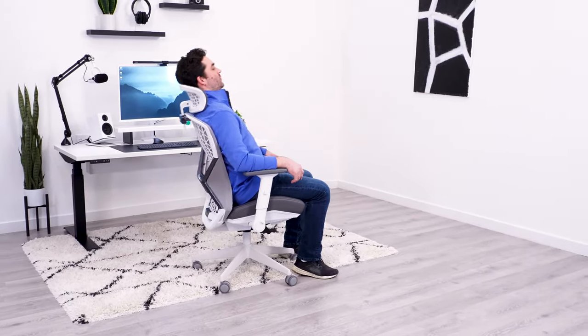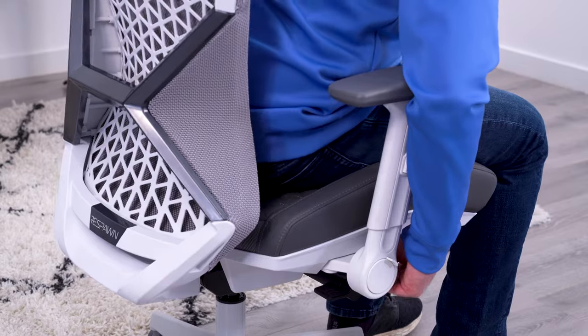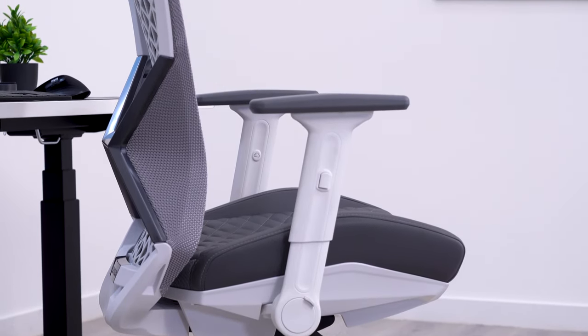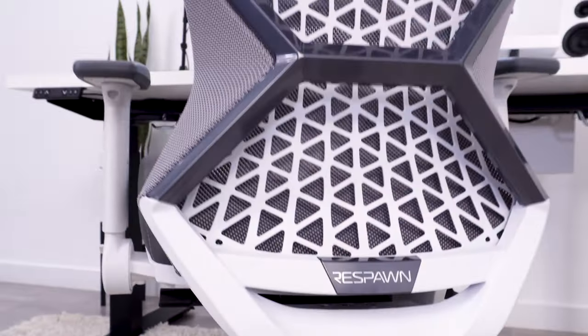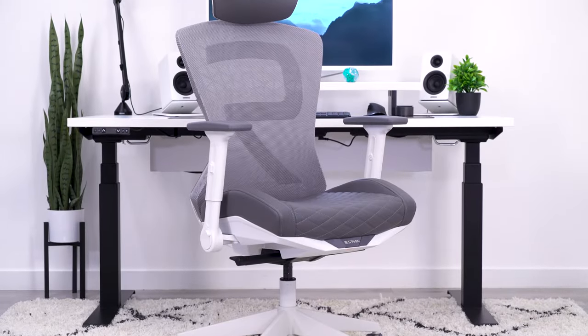My initial impression is that this is going to top the list of bucket-style seats, but it will fall a bit short of higher-end ergonomic chairs, which does make sense at the $500 price point. One thing to know is that you need to be relatively slim to use this seat comfortably. The weight rating is 300 pounds, but the side bolsters make the seat narrow, so keep that in mind.